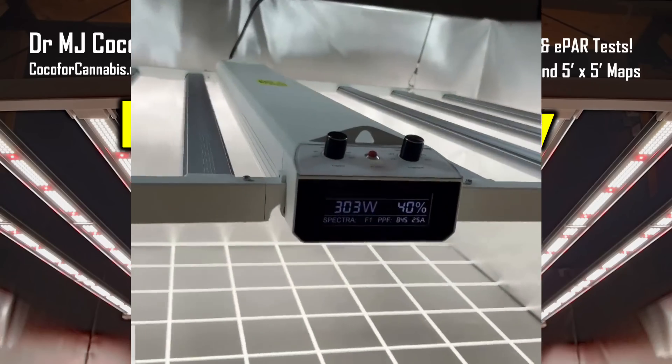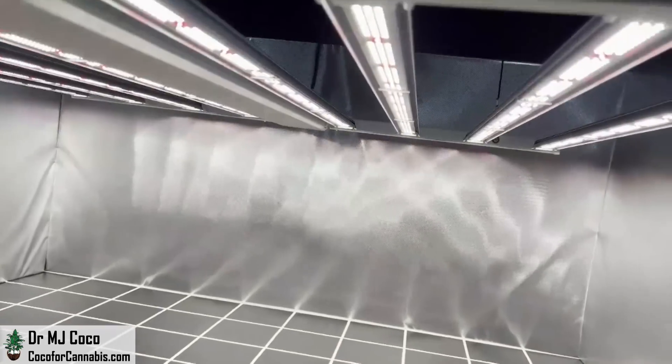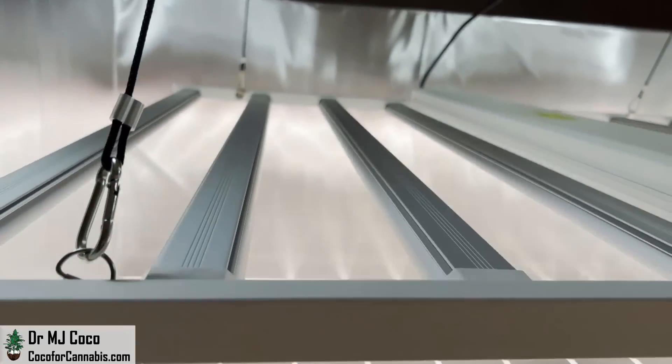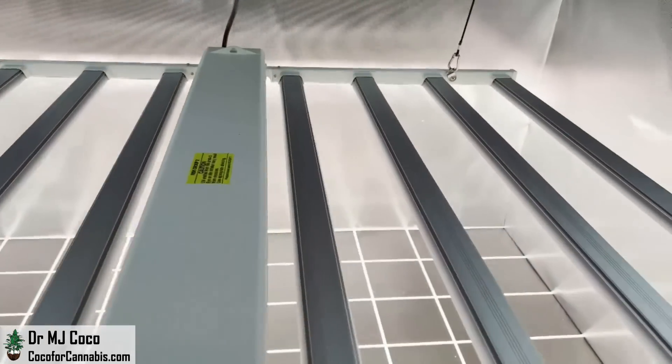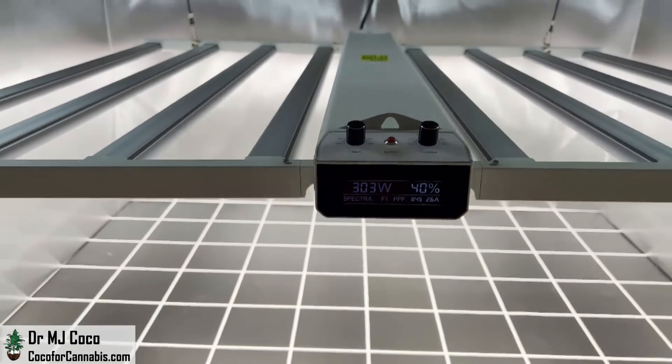The Metagrow Smart 8 is a great light at a phenomenal price. It's a large foldable grow light with 8 LED bars and 760 watts of power. I got one in February, tested it, and started using it in my tent. But it's popular — they sold out before I could release my video.